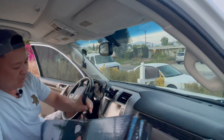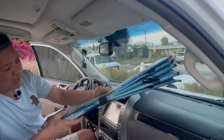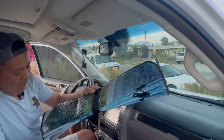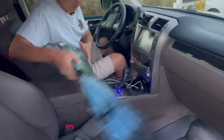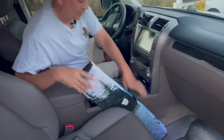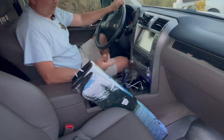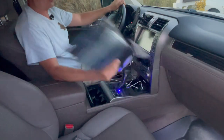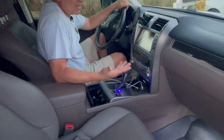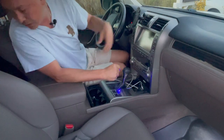Another problem with these foldable sunshades is once you put it together, you have to find a place to put it. Most people put it right here on the dash — and this is a huge eyesore, it's in the way of everything. If you're the other type, you throw it in the back. The problem with throwing it in the back is by the time you need it again, you've got to reach back there and try to grab it from wherever you left it.